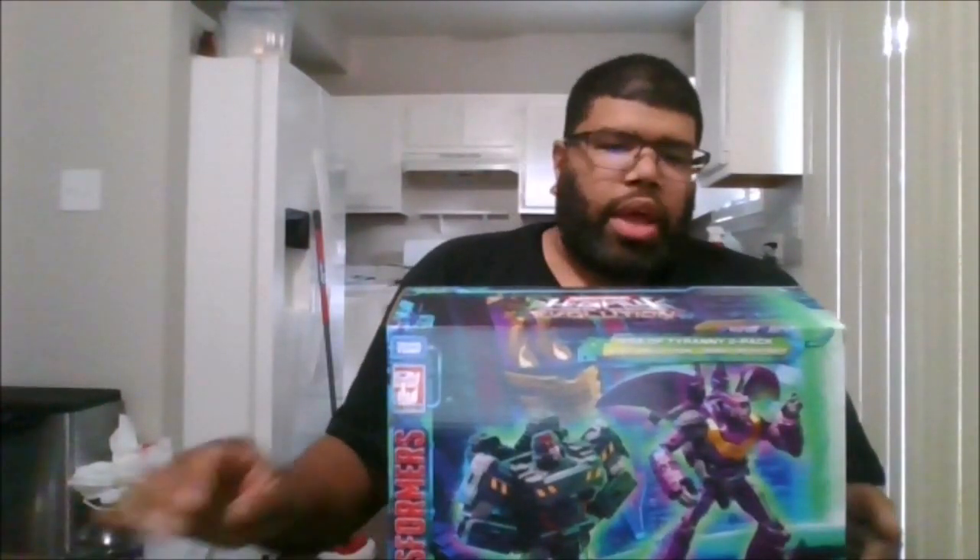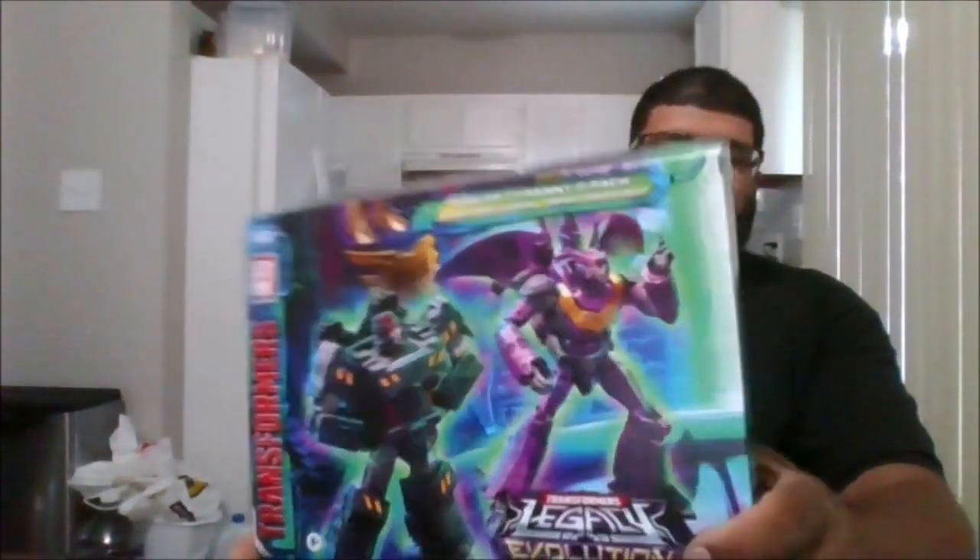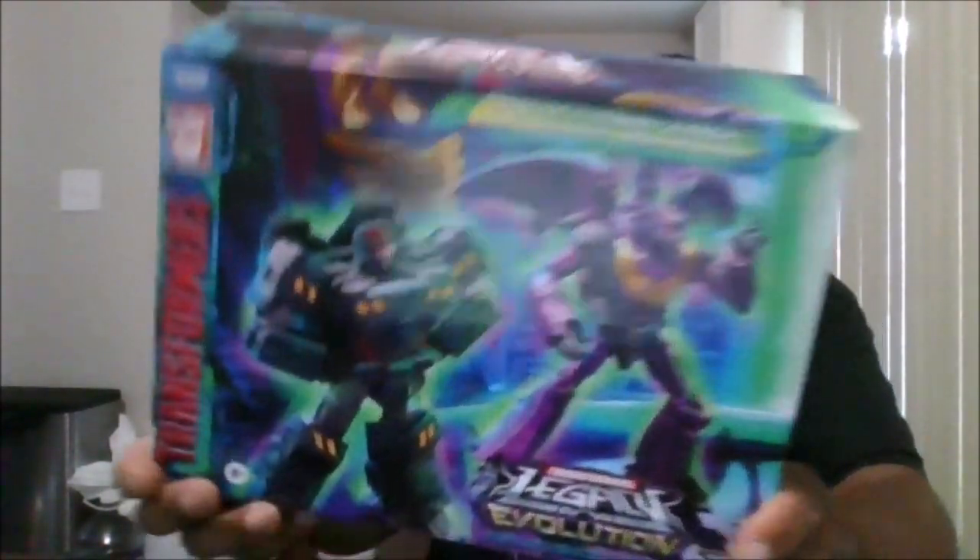Hello, this is MKFan49 with another review. Today we're reviewing the Amazon exclusive 2-pack, Rise of Tyranny.